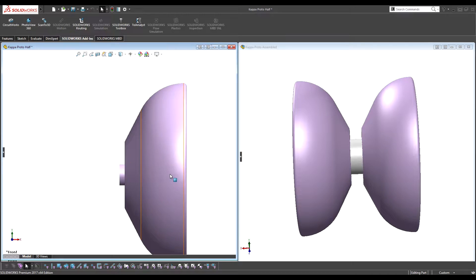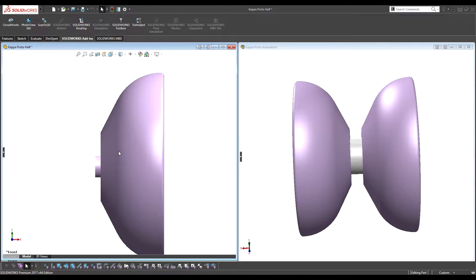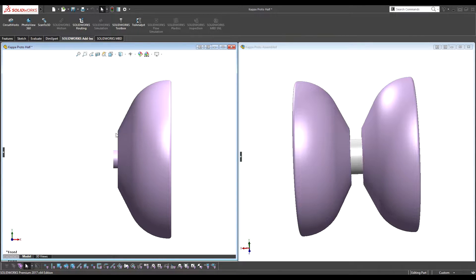High wall yo-yos tilt more easily, which could actually be a plus if you'd like your yo-yo to be easy to adjust the tilt — you'd want a higher wall. But I wanted it to just not tilt in the first place, just the most stable organic we could manage. That's the advantage of this straight inner profile — you want to avoid string contact as much as possible within the constraints of having a comfortable, organic shape.